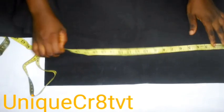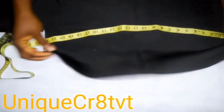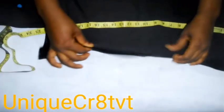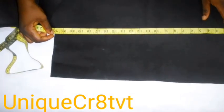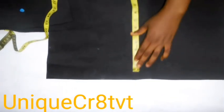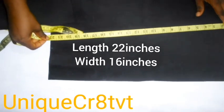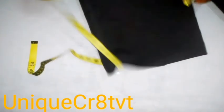My base measures 22 inches length — by 22 inches I mean my head circumference area. It's a stretchy fabric, so I'm not adding any allowance. My head circumference is 22 inches. Whenever you are using a stretchy fabric, use that stretchy part for your head circumference. So the taban base measures 22 inches length by 16 inches width.